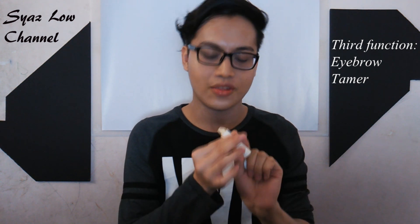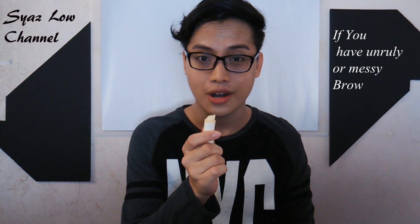Another use of lip balm is as an eyebrow tamer. If you have unruly brow hair, you can use it to tame your brow. Just take some of it and apply it at your brow, or you can use your spoolie — like this — and brush it into the shape that you want.